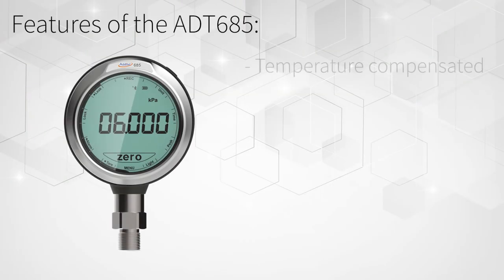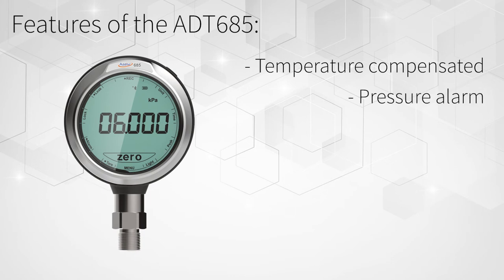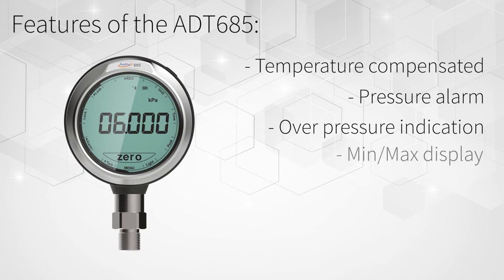Other features include fully compensated pressure accuracy over the temperature range of 0 to 50 degrees Celsius, user programmable pressure alarms, over-pressure warning when the gauge reaches 120% of range, minimum and maximum pressure display, leak test, and tare function.